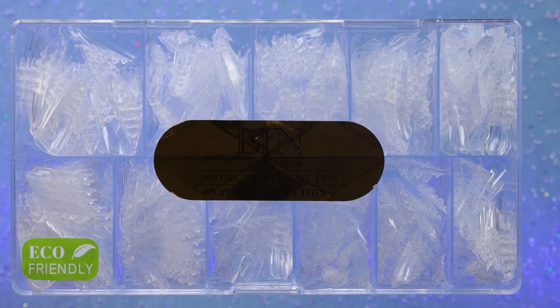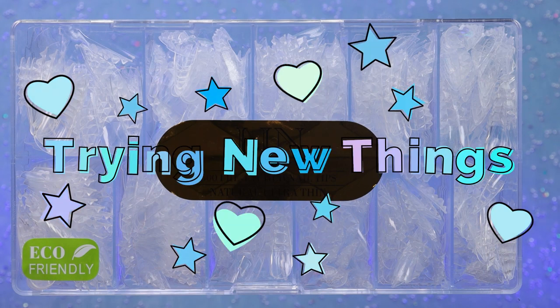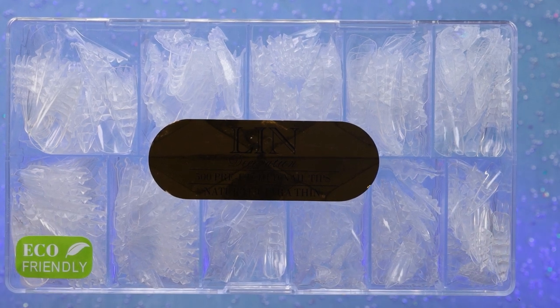Hi guys! For today's video I thought it would be fun to just look at a bunch of different nail stuff that I've had and really wanted to use but just haven't gotten the chance to. I have some tips, a kit, some decorations — just a bunch of stuff that I've got and haven't found a way to work into a video or had time to try.